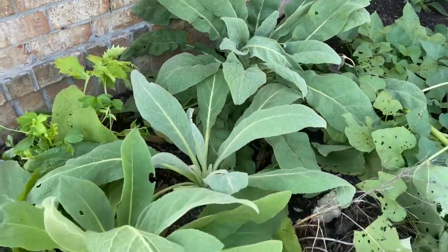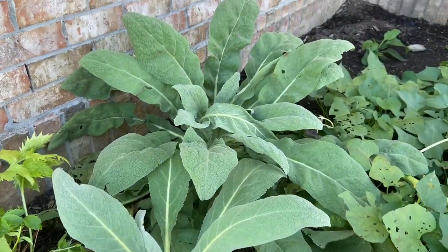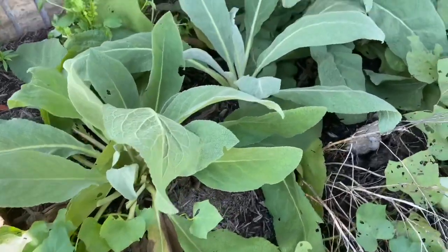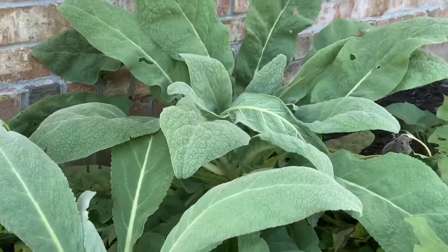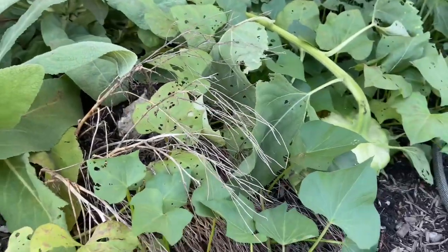So these are my mullein plants. These are first-year growths. This one I bought at a local nursery. These two my friend and neighbor gave me. And I have collected some leaves off of these.